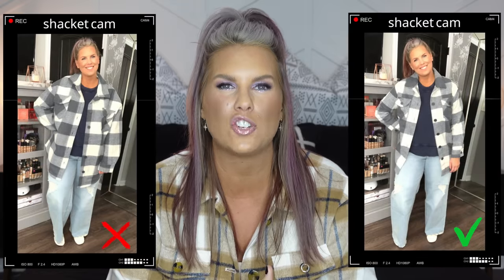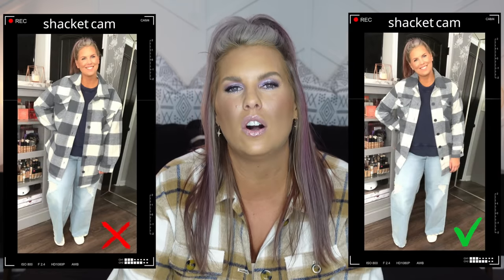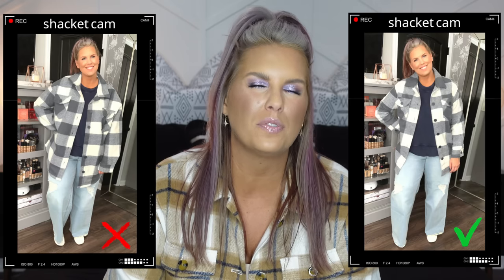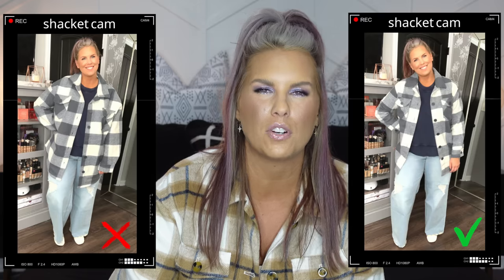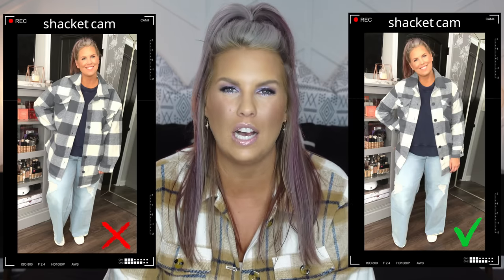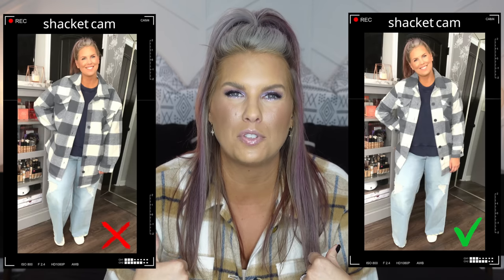My biggest and probably most important tip is to size down. Typically you see shackets big and oversized, usually on a smaller body, and oversized stuff generally looks good on thinner people. I'm super curvy and mid-size, and as an example this shacket I'm wearing right now is a size small. Can I button it? No. Do I care? Also no. So if you take away anything: size down.